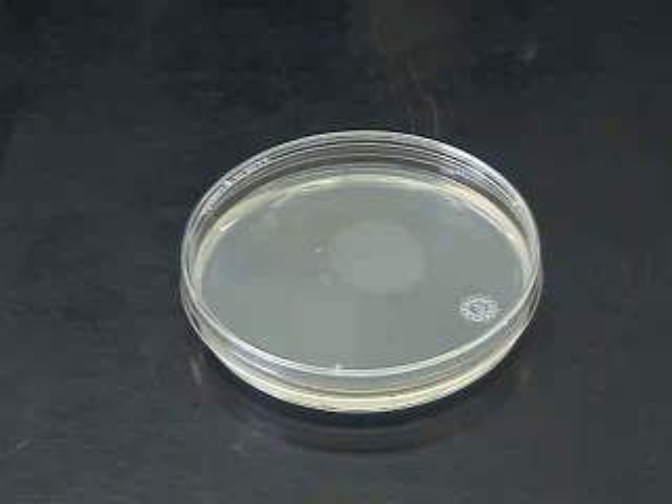A common task while investigating microorganisms is the generation of pure cultures. This is achieved most often by the use of streak plates.